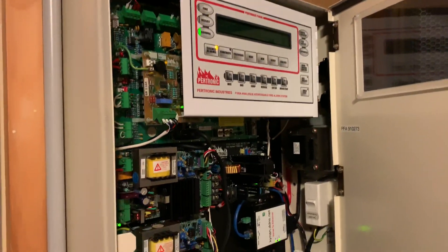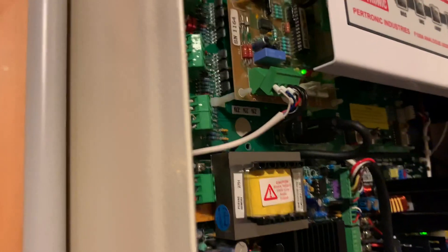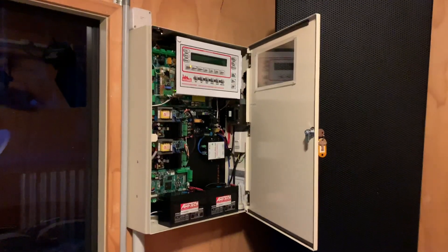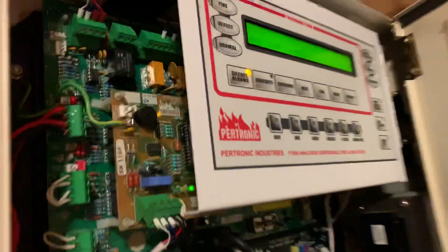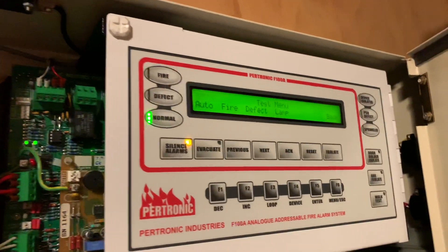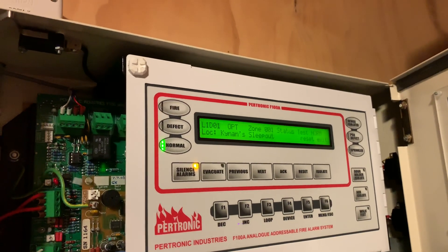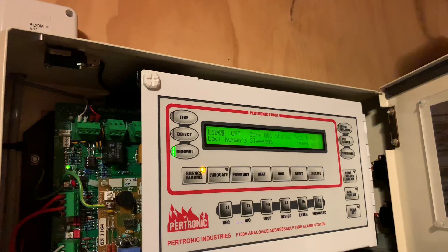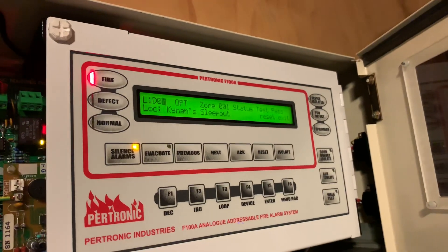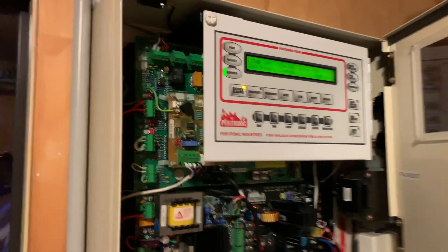So maybe if you test just let me double check that it's on test — yeah. So maybe if you test one of the devices in my sleep out, maybe the beam detector. We should be able to see him go through the menu. Next one — oh yeah, that's my smoke detector, all right. That's device two, yeah, that one.